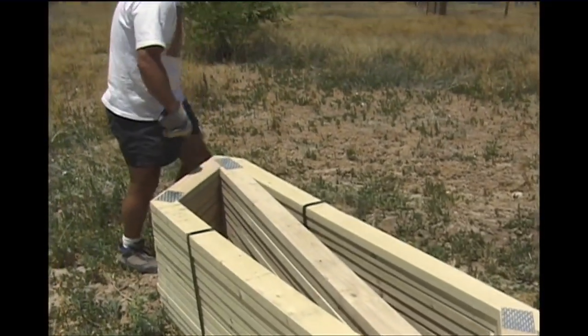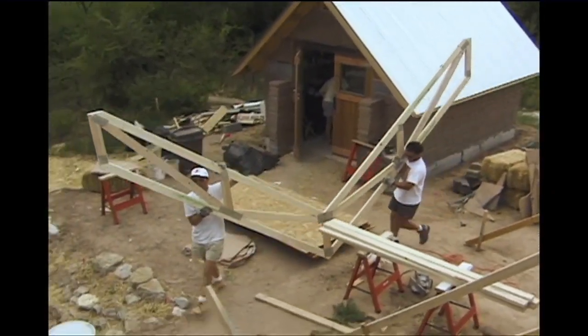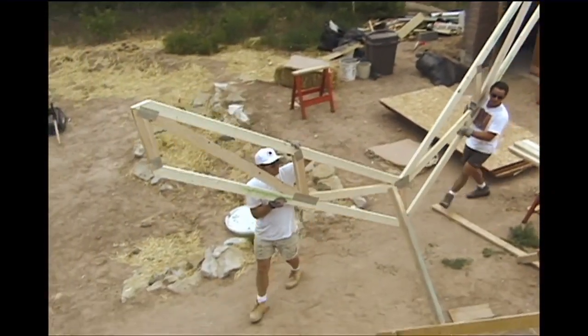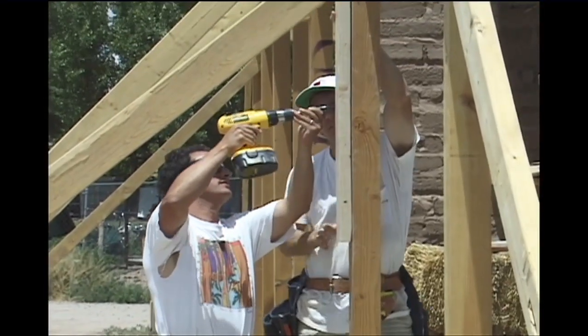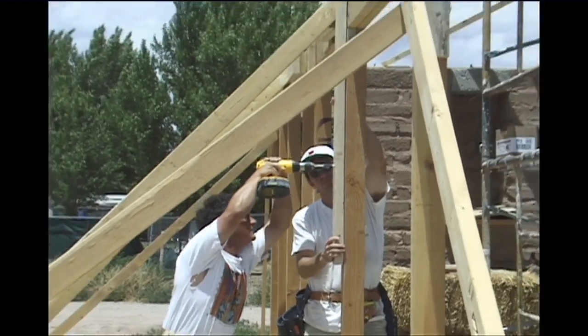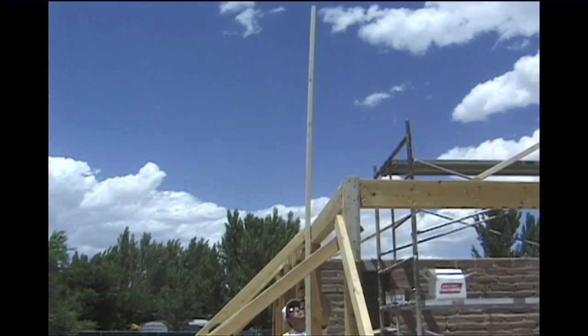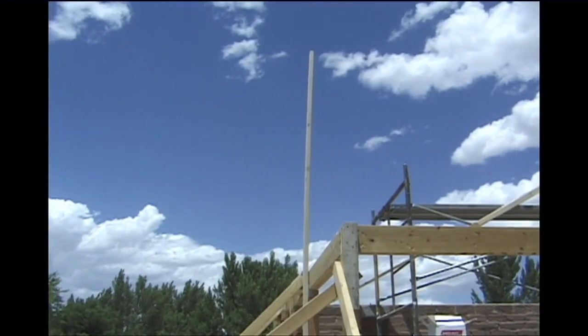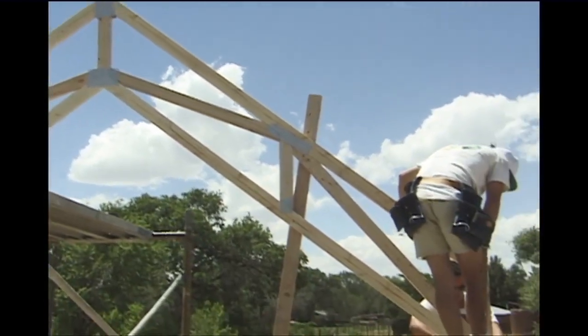The depth of the truss was sized to accommodate at least R55 insulation. In a small house, the trusses are easy to maneuver and can be carried by two people. Tom and Mark are installing a 2x4 vertical support that will be used to secure the first truss — this is a temporary brace and will be removed when all the trusses are in position.